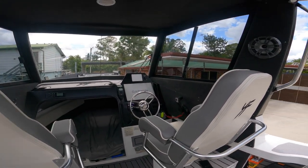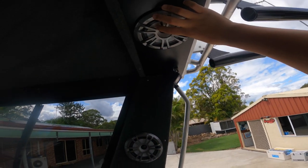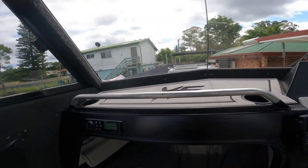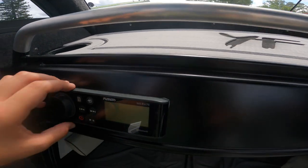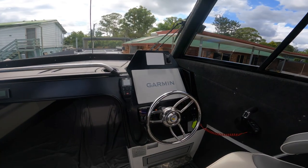Before we get into the cab area, let's have a look up here. We've got these big Fusion speakers - one on the side here and two up in the roof and then one on the other side. That connects up to our Bluetooth Fusion radio - this thing absolutely blasts. The faceplate actually lights up blue.